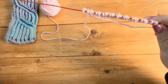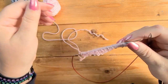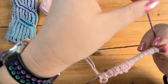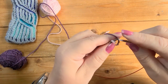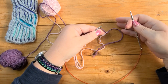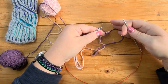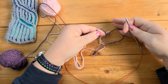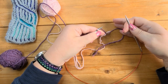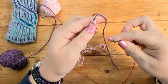To do brioche you need to use either double-pointed needles or a circular needle — for most things a circular needle is more practical. We're now going to join in the second color. If you're doing single-color brioche rib it's slightly different, but we're focusing on two-color brioche. In brioche, even though you're working each row twice, you're actually only working the knit stitches on one row and the purl stitches on the other — so you are only working each stitch once even though you do two passes across.